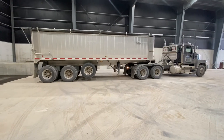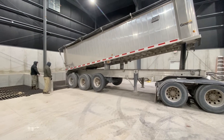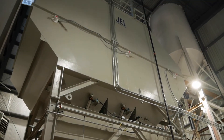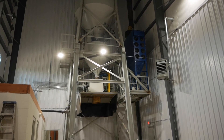Concrete is produced from three key components: aggregate, cement, and water. The aggregate must travel through a bin, into a weigh hopper, and ultimately into the concrete mixture. One of the biggest challenges concrete producers face in the winter months is keeping the aggregate from freezing, clumping, and ultimately clogging the bins.